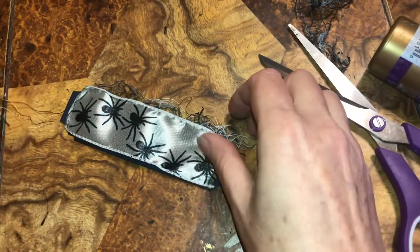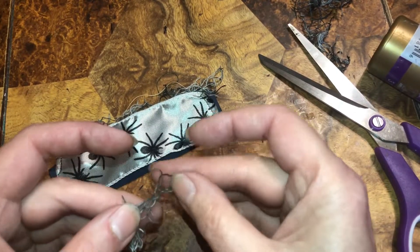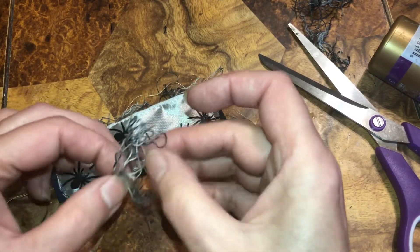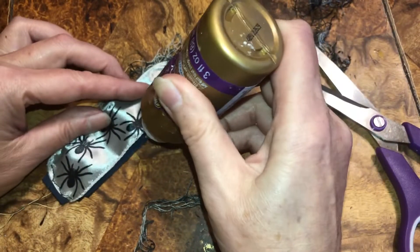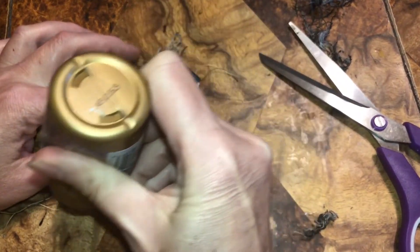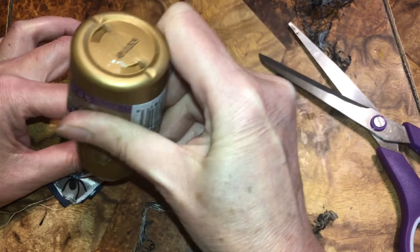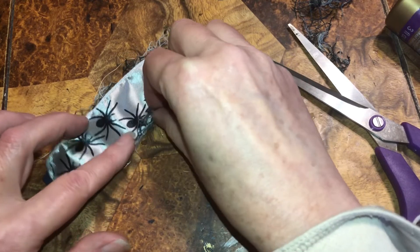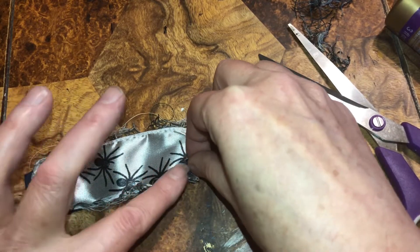And I got this ribbon at Joann's — I showed it to you in my Joann Halloween haul. I'm going to put some glue alongside here, but now I'm going to need more creepy cloth because I just want it on the edge, like a spiderweb going up — these spiders.